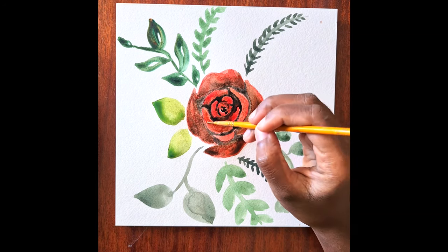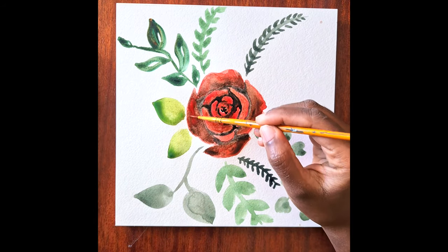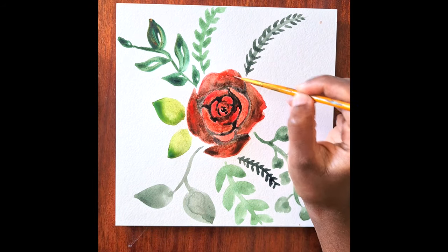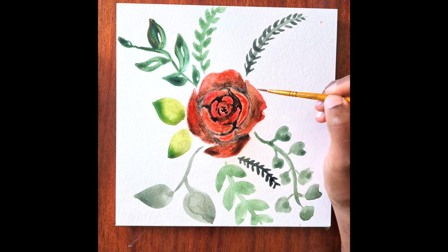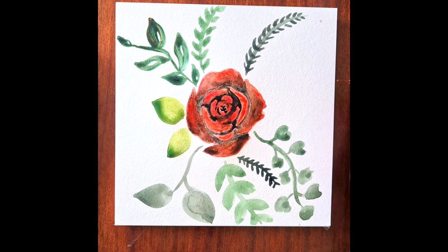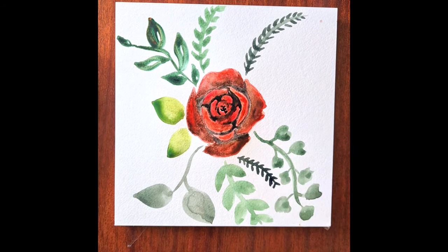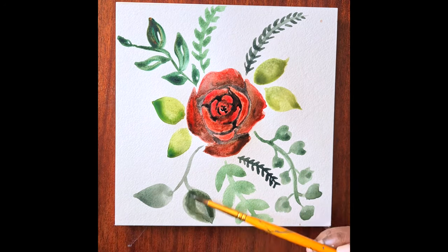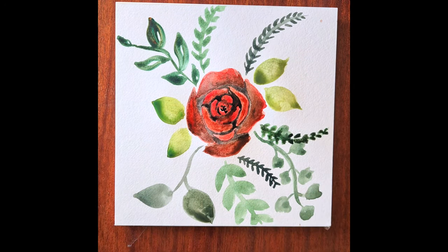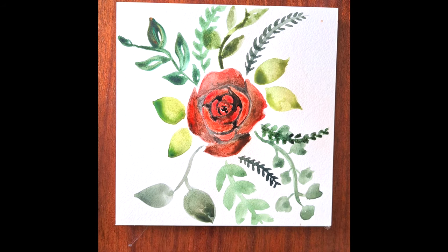If you've got paint that's collected at one part of the paper, you can just use a little bit of tissue to dab that paint off. I'm just using some more of that vibrant red to add a bit more color to this rose. You can add leaves as well, or like I said you can just leave it as it is.